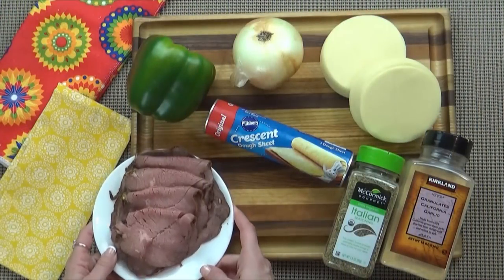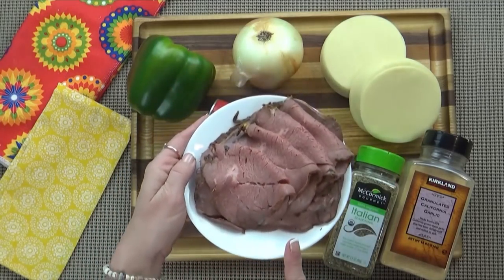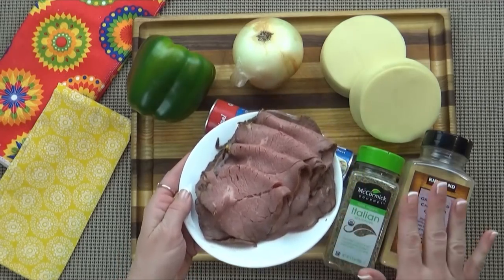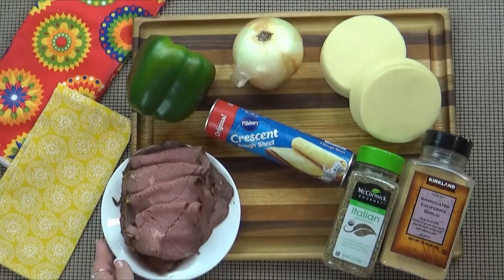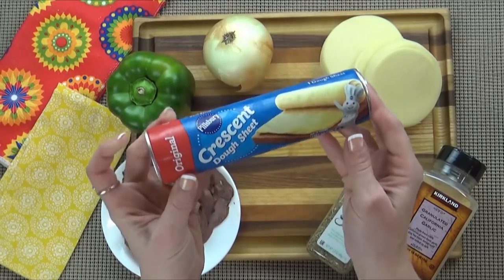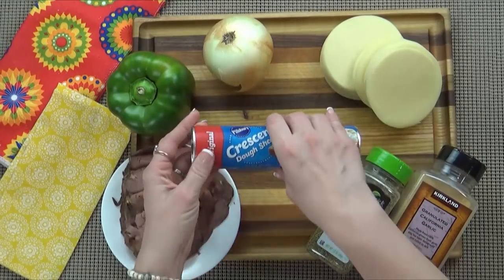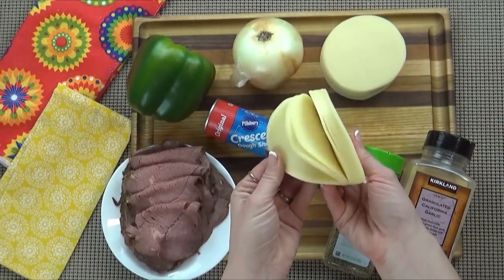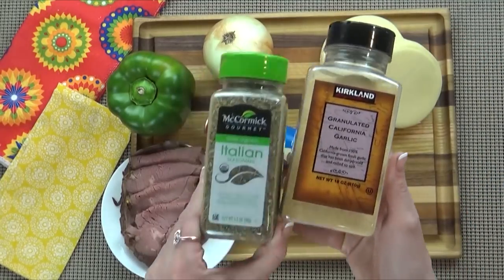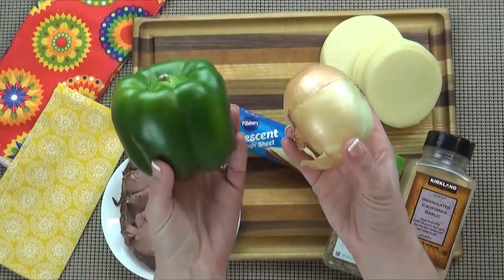Next up, I have a recipe that's great for lunch or dinner, and it's a play on a Philly cheesesteak. For this, I'm going to be using some good quality deli roast beef. Again, I get this at Costco. I'm also using the same sheet of crescent dough, just like I did with the first recipe. But of course, you can use any dough you prefer, or even make your own. I'm also using some sliced provolone cheese, some garlic powder, some Italian herbs, some salt and pepper to taste. You're also going to want some onion and some green bell pepper. You really don't need a whole lot — probably just about a quarter of each of these.